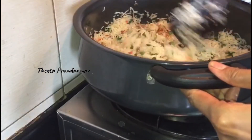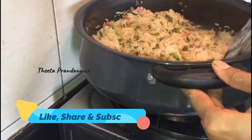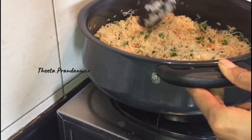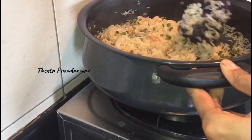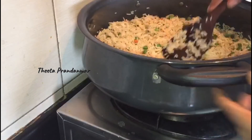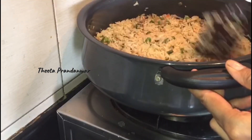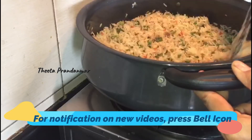I'm going to add it in a bowl. You can add cabbage, spring onion, and white pepper. Let's mix it all up. We'll add the fried rice and mix everything together well.